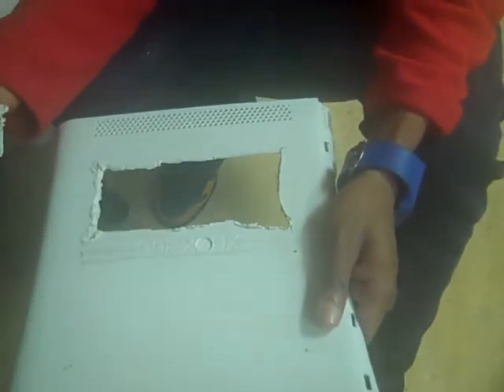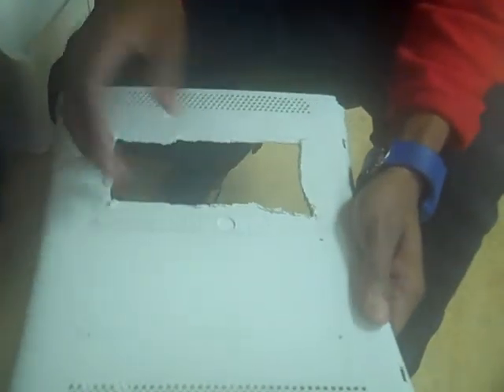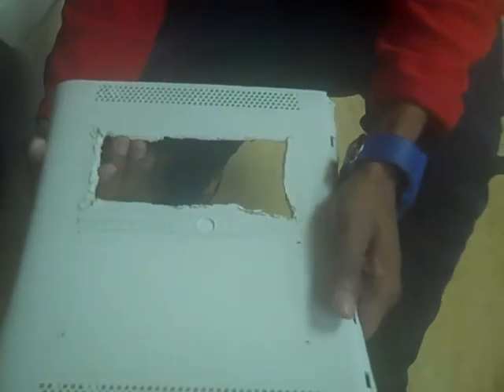So far, I cut out this piece. But what is it, James? What is this thing? Oh, this? This is a cover for an Xbox.